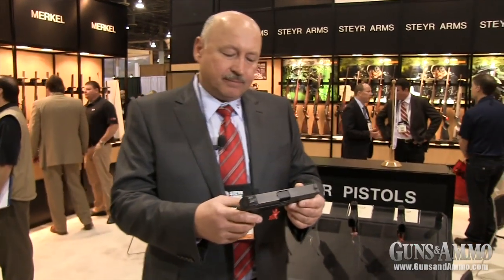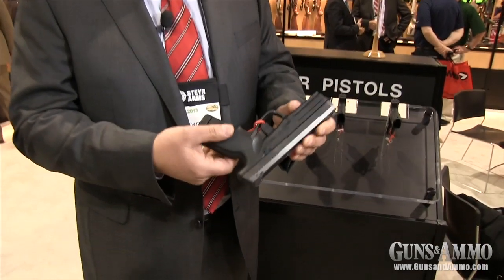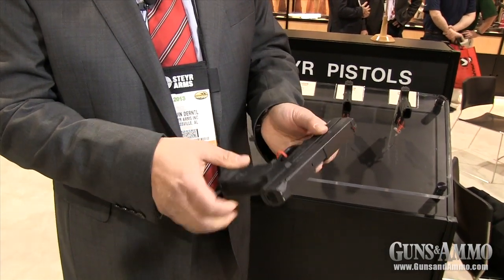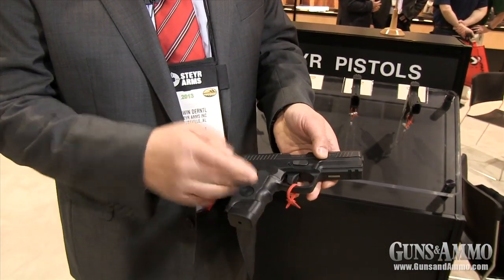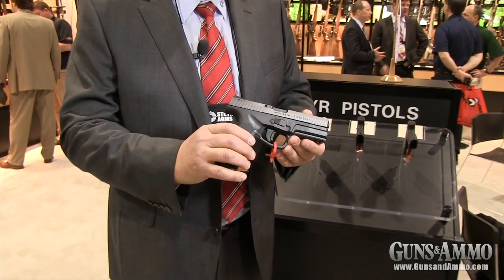Another new feature is that the magazine release can be transferred from the left side to the right side of the pistol, simply by use of a screwdriver. Everyone can do that.